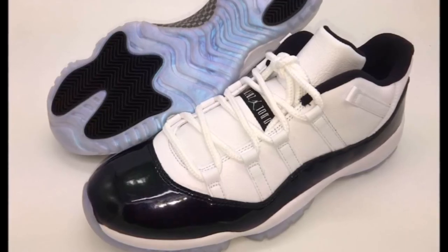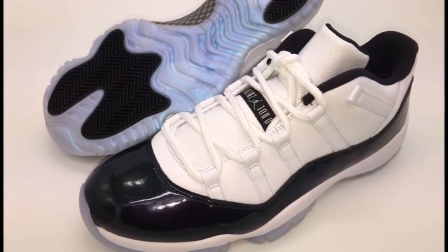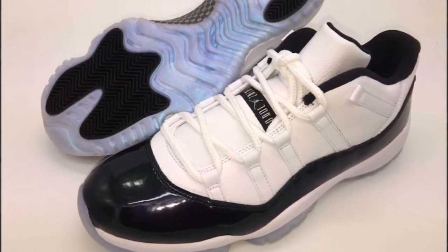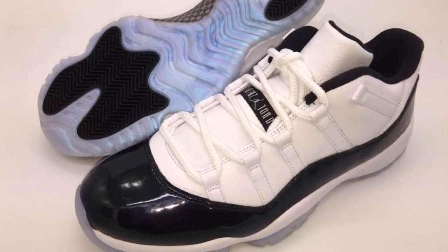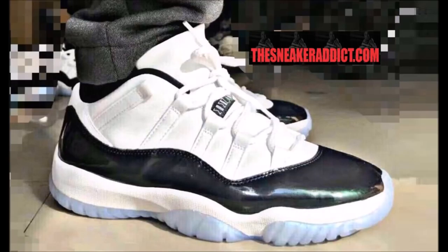Let me know in the comment box — is Dell's bugging? Leave it in the comments. Is this basically leftovers from that All-Star pack? Because that's what I see. Am I mad at it? No, not at all. Do I wish it was not a low? Yes. I always wanted Air Jordan 11 Lows until I started buying them and wearing them, and then I wished they were mids.